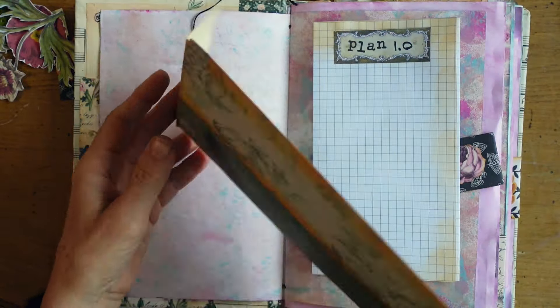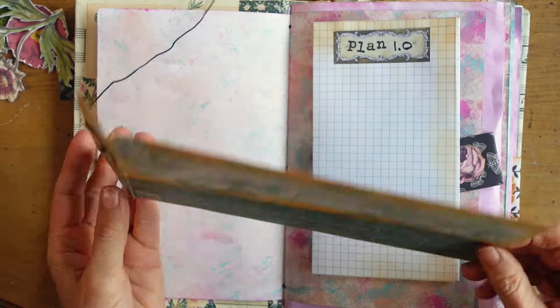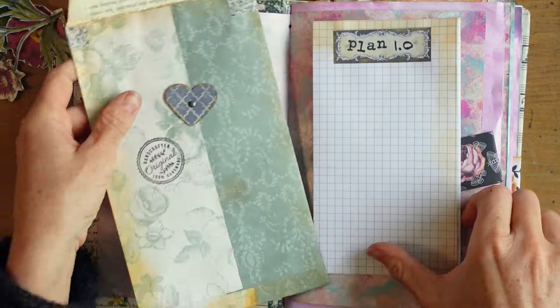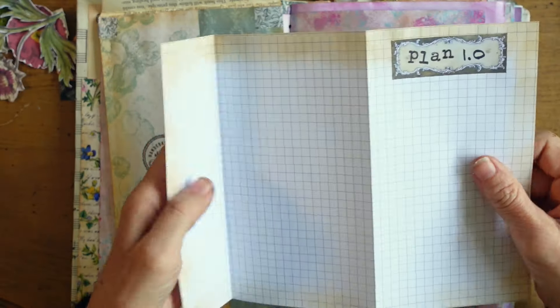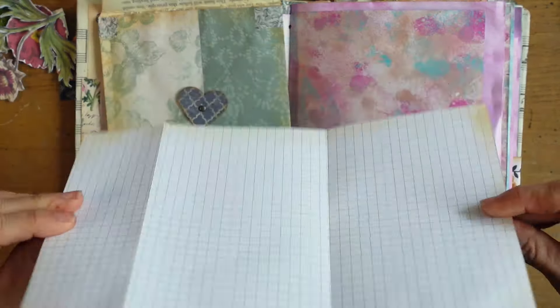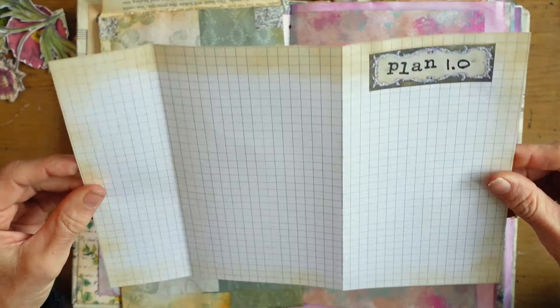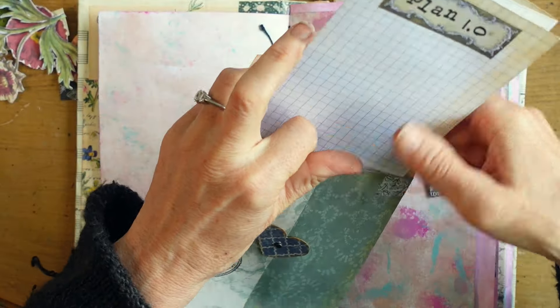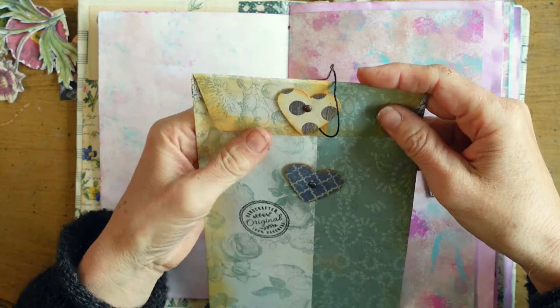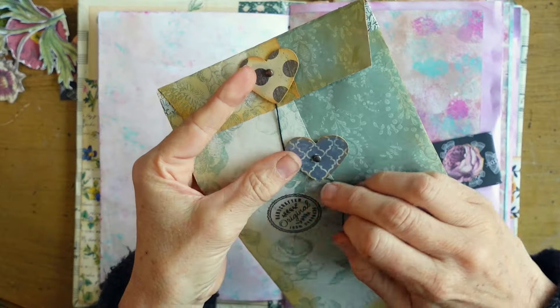I printed out some graph paper so you can design your garden — if you have raised beds, boxes, or edged beds, whatever you've got. And if you want to, each spring, or winter is a lovely time to plan out your future garden, your upcoming spring garden.